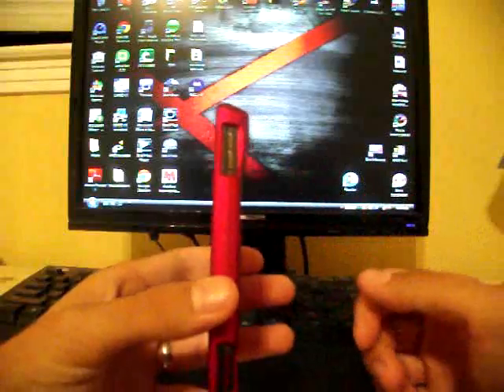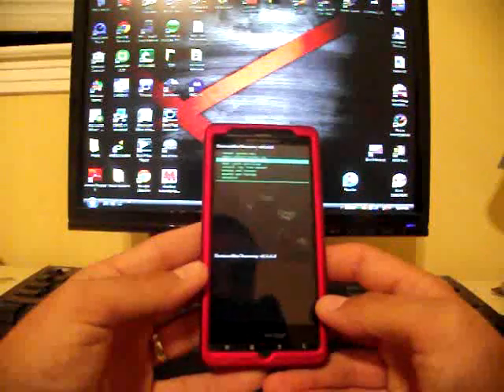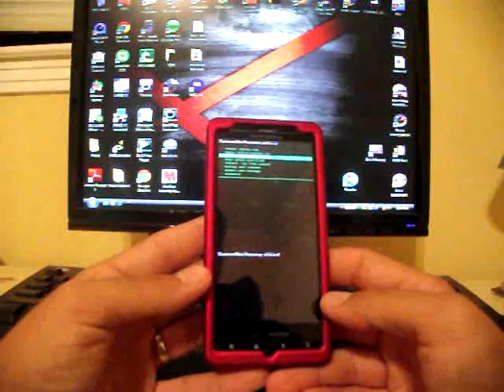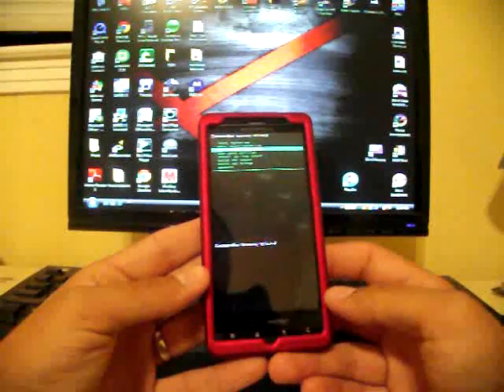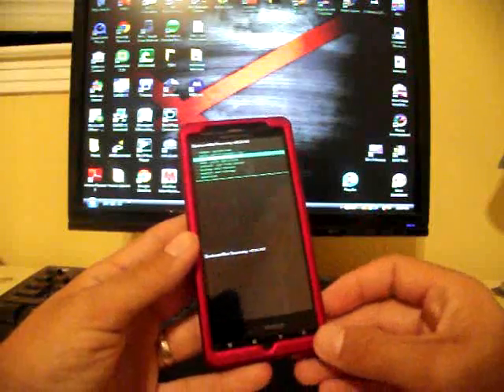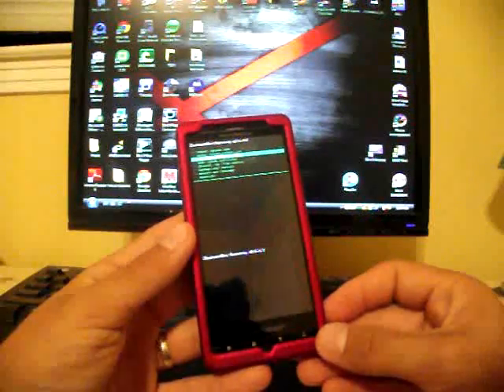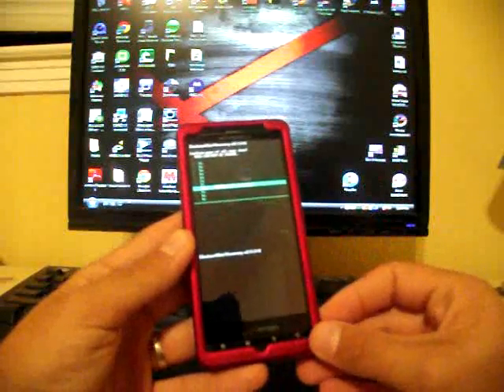When you see this menu, to navigate through — if you're on Gingerbread — use up and down volume to select, hit camera to confirm, and hit the back button to go back. I'm going to go down to 'Wipe Data Factory Reset' because I'm on a custom ROM. If you're on just the regular stock build, you will not have to wipe data factory reset.